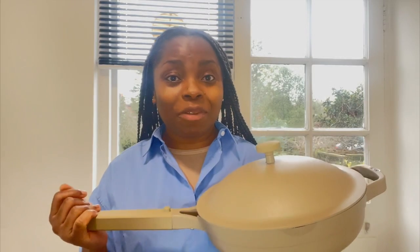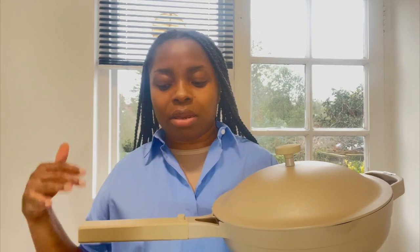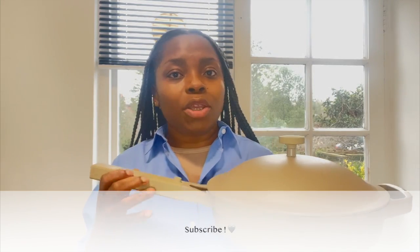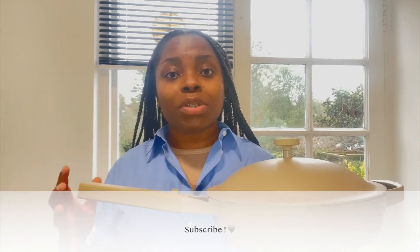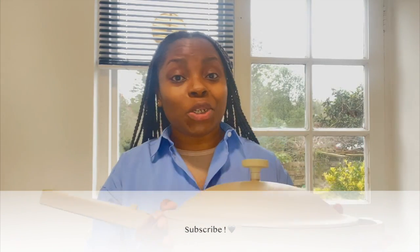That's the end of this unboxing video! Let me know if you have any questions. I'll be back with a few vlogs where I use the pans and cookware, and I'll come back with some reviews as well. I absolutely love the design and it looks so good in my kitchen already — don't forget to subscribe!